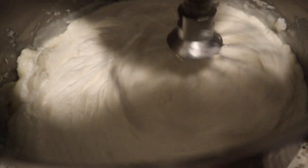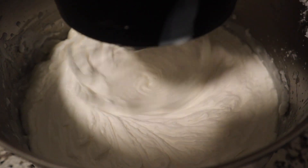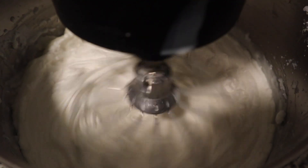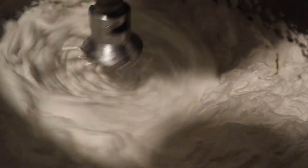Now we're going to allow that to whip on slow speed until it's done. Now it's all solidified and fluffy. After about three to five minutes, this is how the mixture looks. Once it looks fluffy like this, then you're ready to add your sugar.